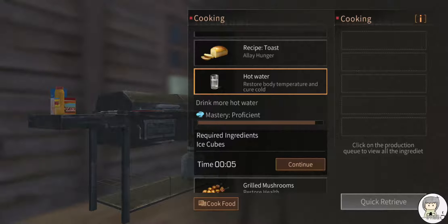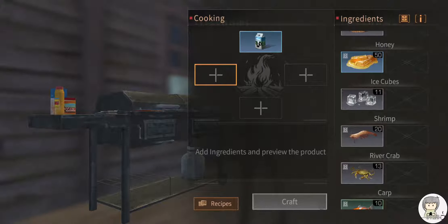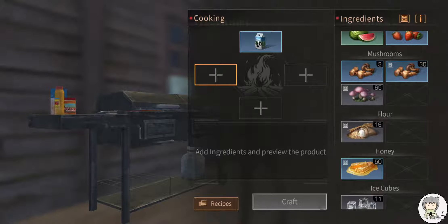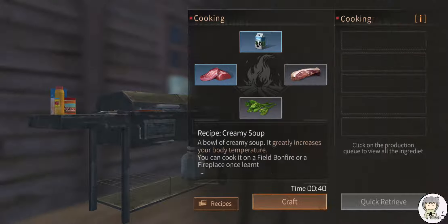Hot water is the easiest because you can grab it in a cold area — you can get ice cubes from rocks. As for recipes I haven't done: cream soup uses milk. I'm also learning recipes as I go. I only have one milk, so I need milk, meat, and veggie. Oh wait, I've actually already done cream soup.